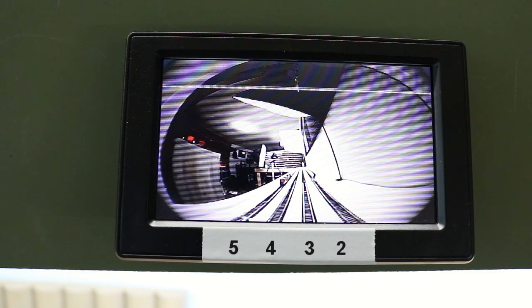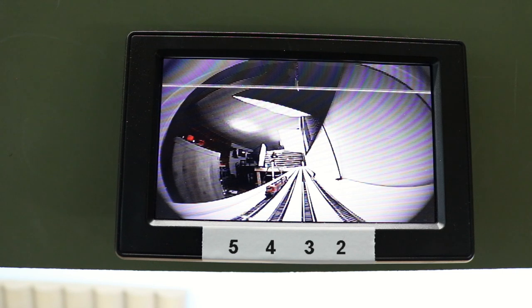This monitor isn't what I would want to watch TV on, but for seeing where my trains are in the staging yard, it works just fine. I made a label with a label maker to mark which tracks were which, and my video monitor was fully functional. This is a simple, inexpensive monitor, but it works very well for following the position of trains through my staging yard. There certainly are cameras and monitors that would produce a better quality image, but for my purposes I'm perfectly happy with this system, and there are other places I would rather spend that extra money.